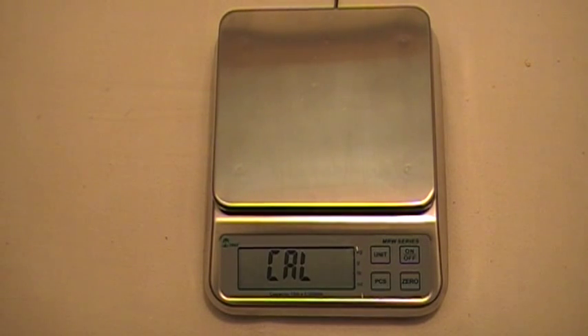We're going to be using two kilograms, so we're going to enter that by pressing the unit key. You can see these flashing digits here. To move this digit up or down — to one, two, or three — press the zero button. And to move the digit from left to right, press the unit key. We're at two kilograms, so we're going to press the pieces key to confirm that.